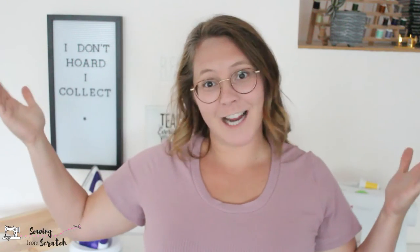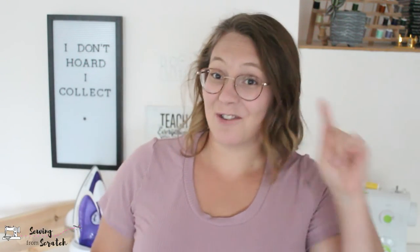Hey friends, welcome back to Sewing from Scratch. I'm Kate, and this is where I teach you everything I know about sewing and we learn more together along the way. Today I'm sharing why I don't like my projector — yeah, there are reasons I'm not sold on the projector thing. Let's get into them.